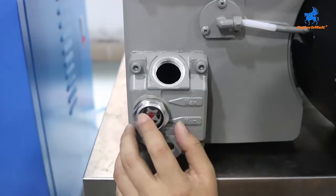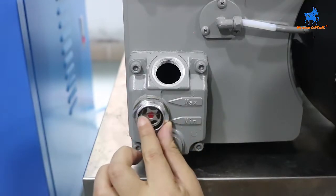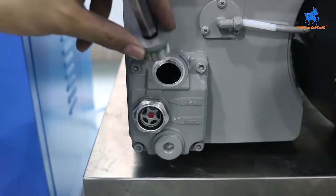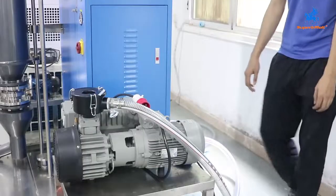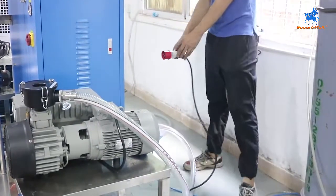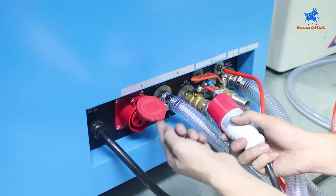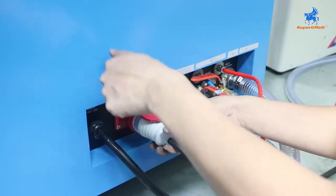Add the oil to the middle of the red ball indicator. Close back the connector. Connect the vacuum pump power to the machine and plug in.